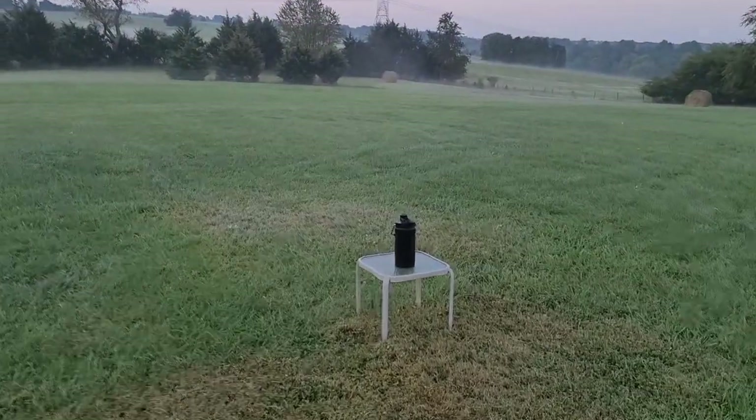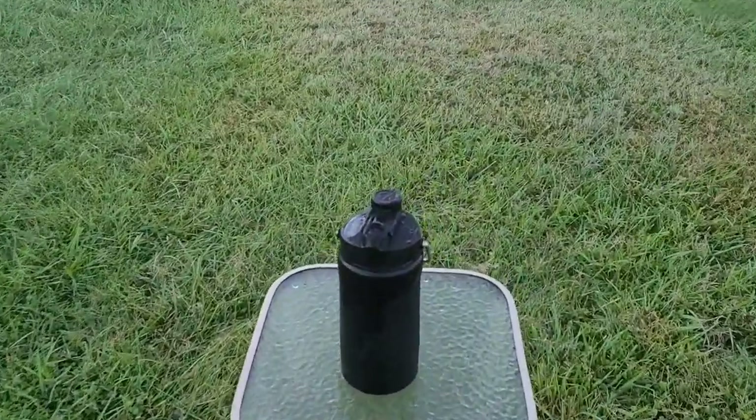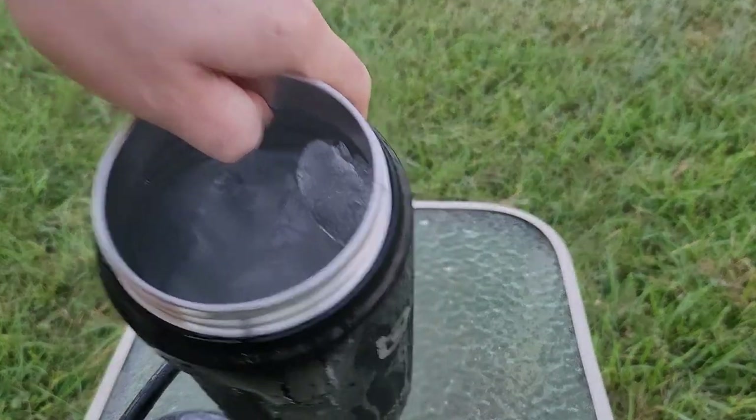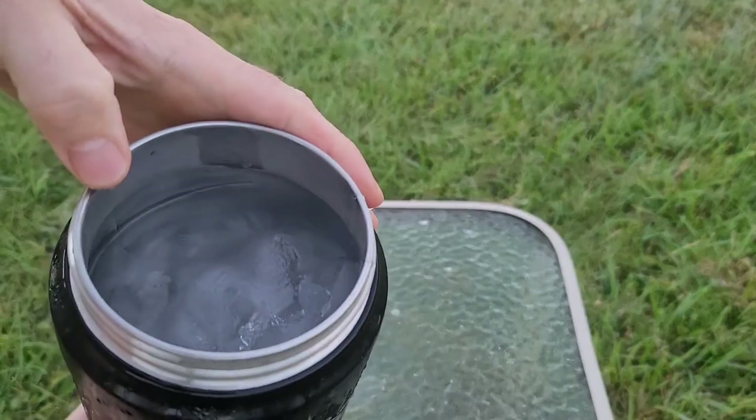So I completely missed our 36-hour check-in, but here we are at 48 hours. Let's see if we have any ice left. Well lookie there, we still have ice. I'm impressed. Now it's not near as much as when we started, but it has been two days.